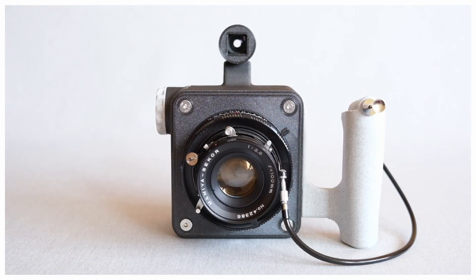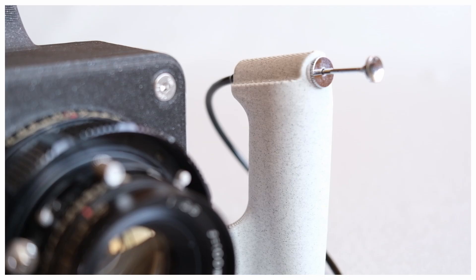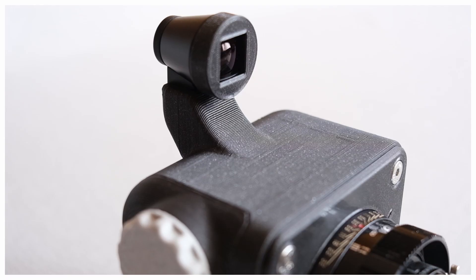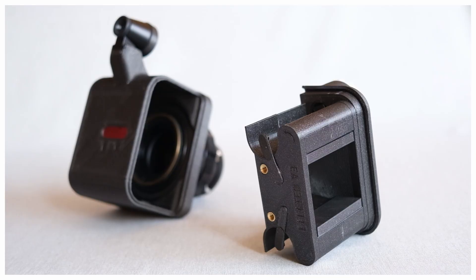Hi everyone! This is a video where I show how to assemble a 3D printed medium format camera from Amiya Press lenses. This is the third version of the camera. The first two work nicely, but a lot of things could be improved. The main improvements are the addition of a viewfinder and a red window to advance the film more precisely.